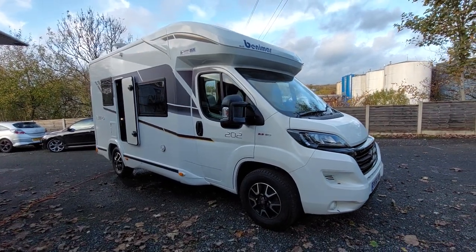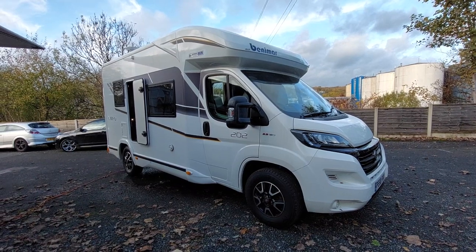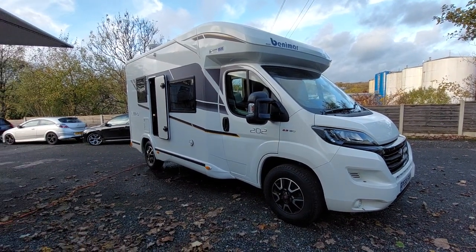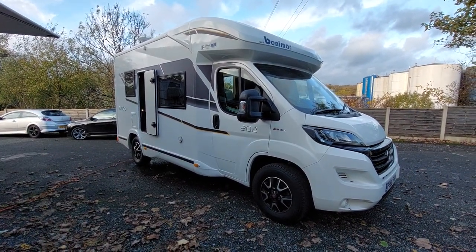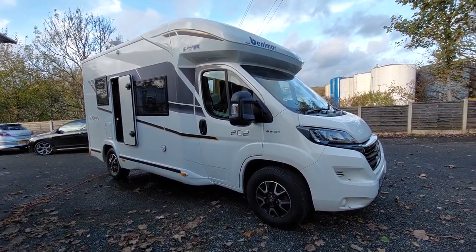Good afternoon and welcome to the instructional video for this Benimar Melio 202. It's a 2018 model and I'm going to walk you around the outside of the vehicle first, telling you where all the main points are, and then we'll go on to the inside of the vehicle.